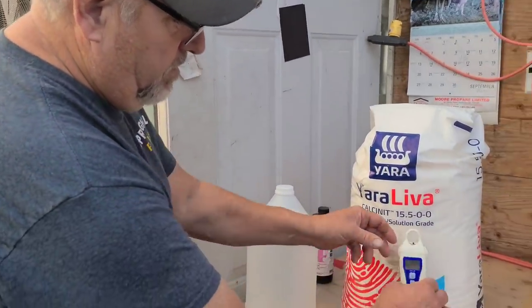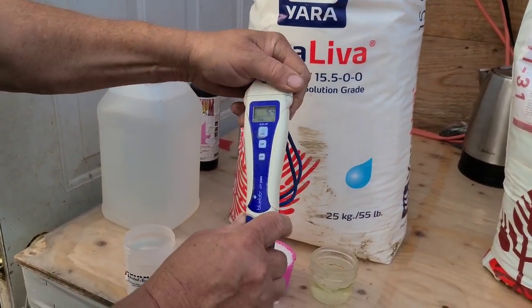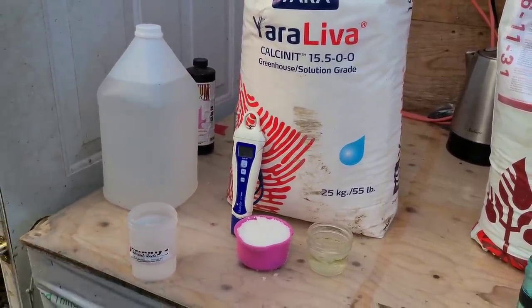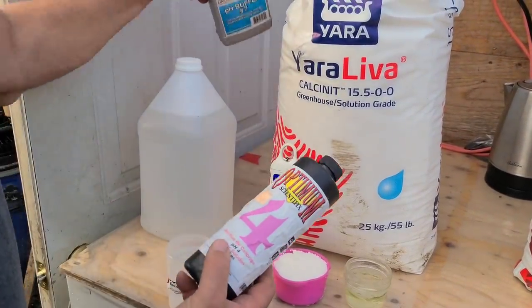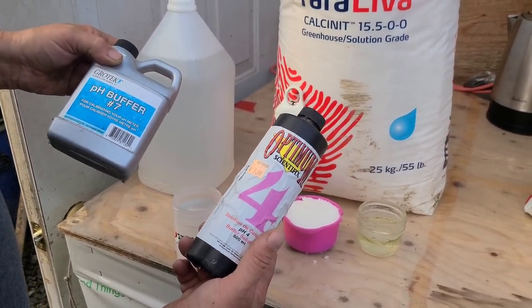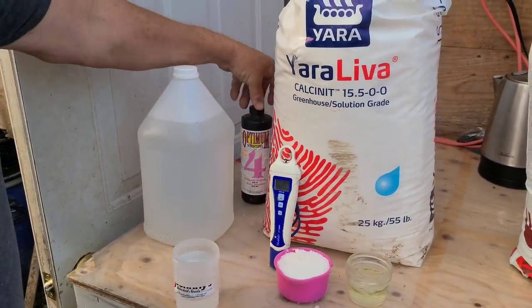So why I have this out here — this is a great tool. This is a Blue Lab pH meter; this is the one we've been using. I've only had to replace it once over six years, so I'm pretty happy with it. You can calibrate it using your 4 and 7 buffers, and I calibrate it every month or so to make sure everything is accurate. It's a pretty simple process.